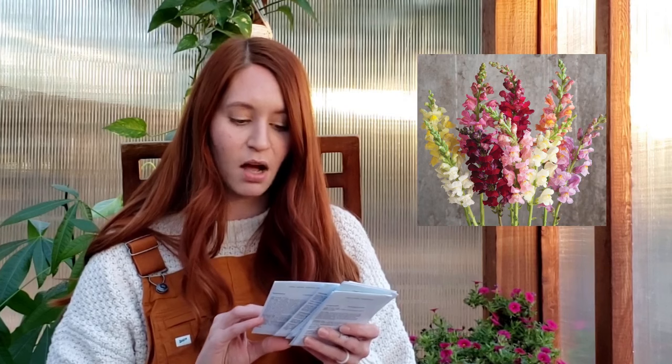This spring I'm hoping to do a lot more snapdragons. So I've got the Rocket Mix of these hybrid snapdragons — should hopefully be beautiful. Next we have the QIS Larkspur Formula Mix, and I'm excited to try larkspur. I've never done them before but they look beautiful. Next is a gomphrena — it's the QIS Orange. Gomphrena are excellent as dried flowers and also in fresh bouquets, and they can hold their color beautifully when they dry, so they are perfect for that.